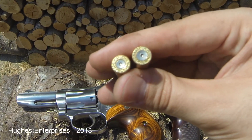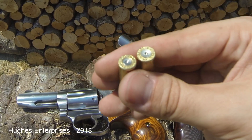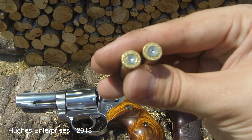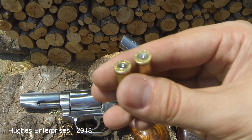Hopefully this is a good example you can see of overpressure versus high pressure, and now you know what to look for when you're shooting .327 or any other Magnum cartridge. Thank you for watching and thank you for subscribing.